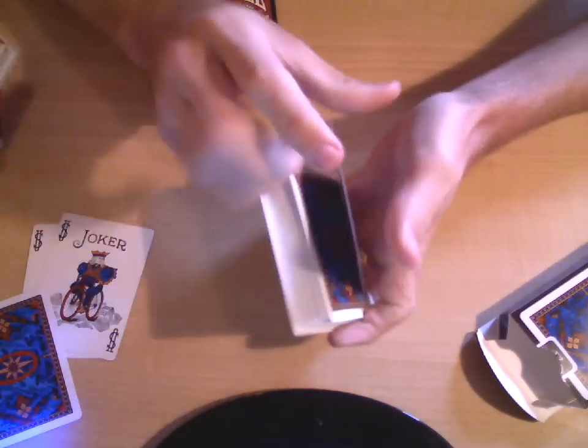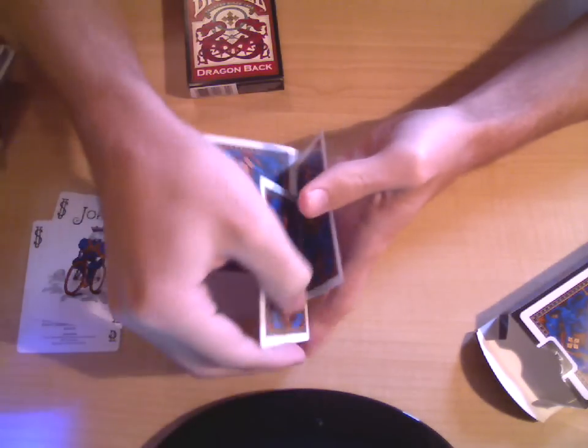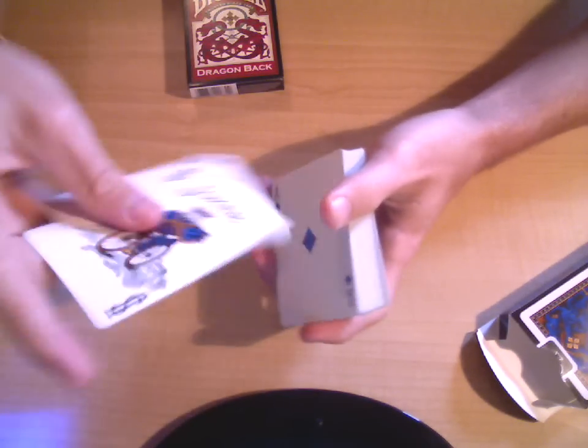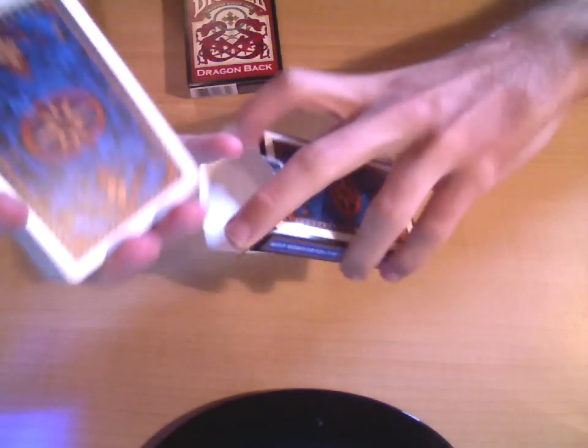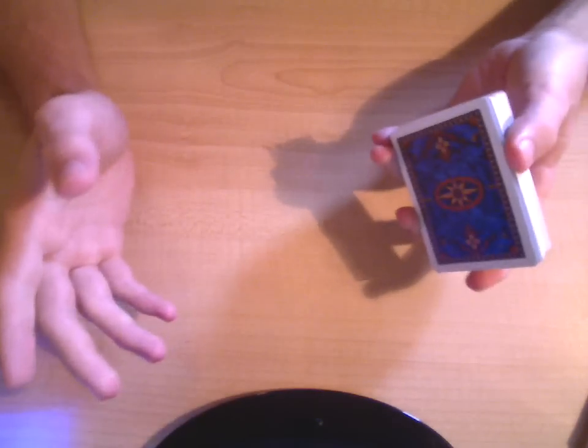I've always wanted to be able to use a double backer, and actually in my shipment of 13 cards I got a lot of double backers, and I'm really happy with that because I've wanted to be able to use them but haven't been able to.